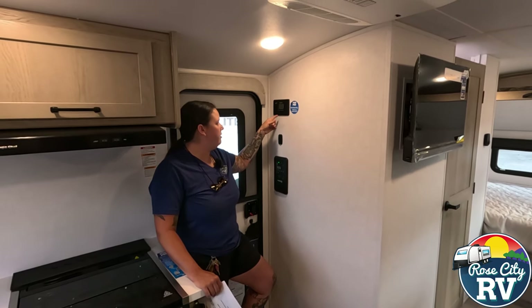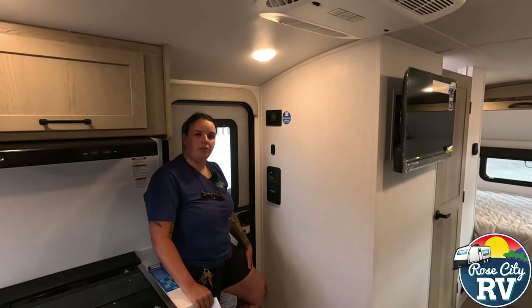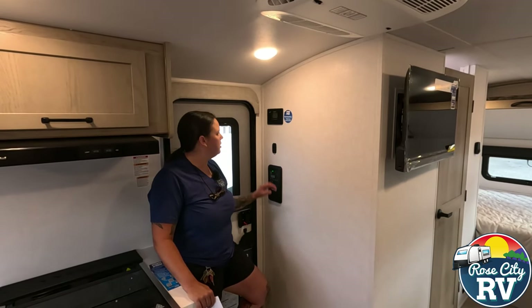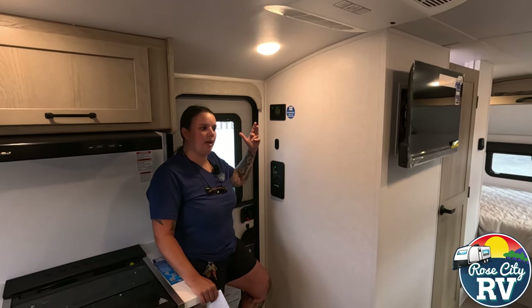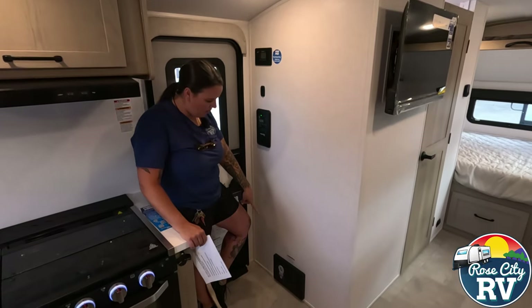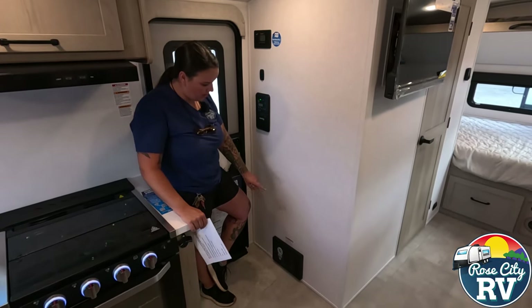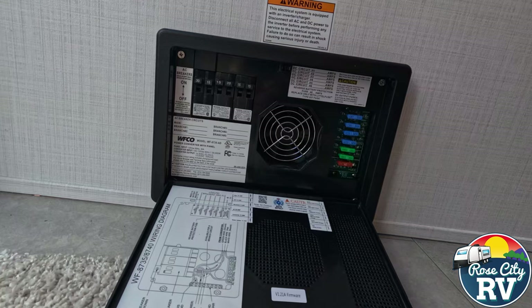Above this, we have our 30 amp solar controller. This is the Go Power version they've been using — it's still the same, works as it does, and it's going to regulate the voltage coming in from the panel. Down here we have our converter, so that's where all your fuses and breakers are going to be located. If we flip this down, you can see that there.